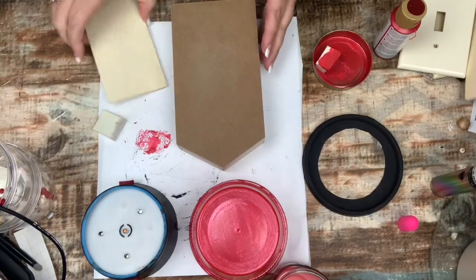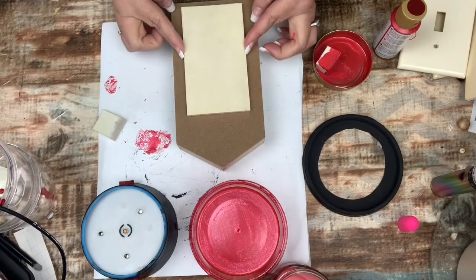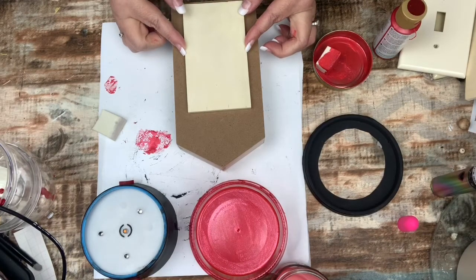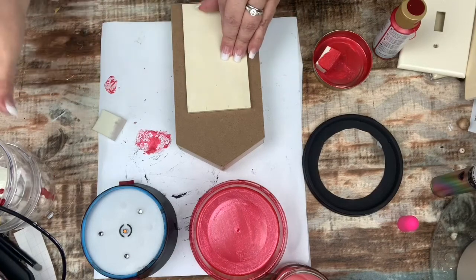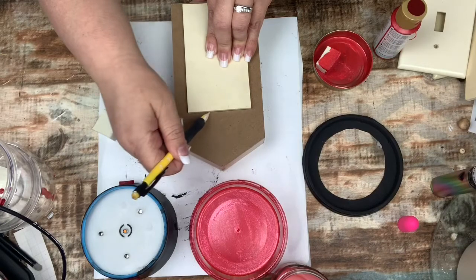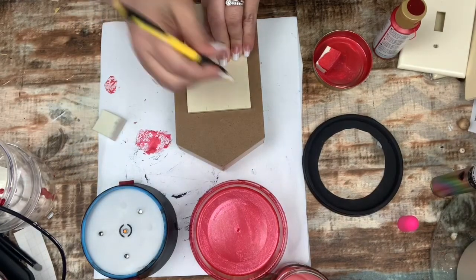I'm using this shadow box from last year and a scrap piece of wood. I'm going to lay it on top and trace it. I'm not going to paint the entire box because this piece of wood is going to be on top, so I'm tracing exactly where I want it so I know where not to paint.